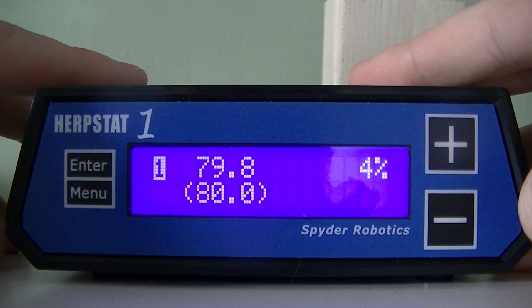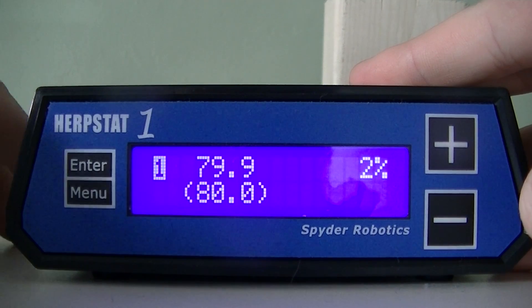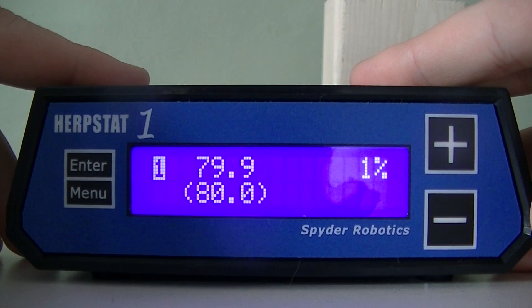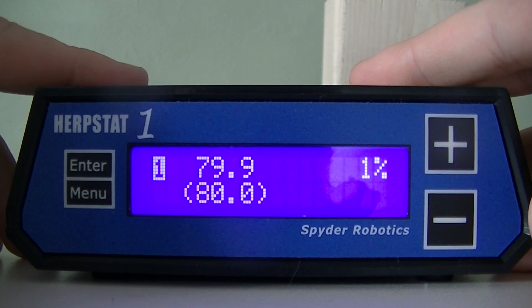And the Herbstat's ready to run. So there you go, guys. I hope you enjoyed the video. If you'd like, I can make a more in-depth video going through all those options. Anyways, thanks for watching. Have a good day.